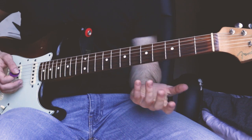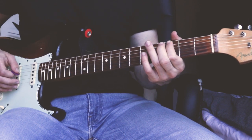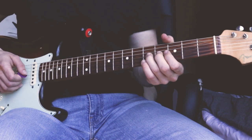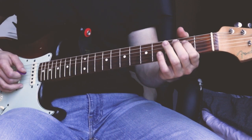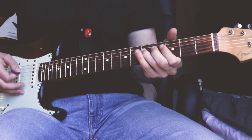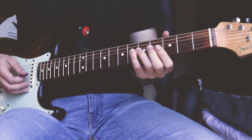Then for the 4th chord, you repeat the pattern. You play the root note on the 3rd fret on the A-string. You start with the high root note on the 5th fret on the G-string, followed by the 2nd fret, the 3rd fret, and the 5th fret on the D-string. Then back to the 1-chord.